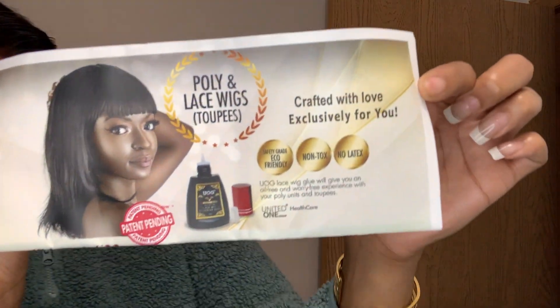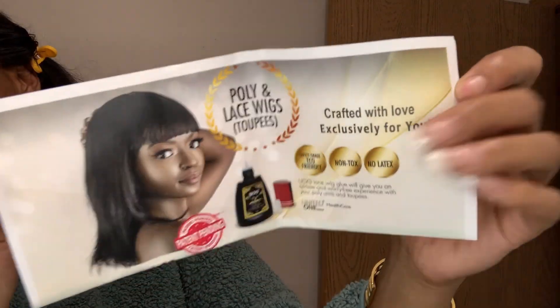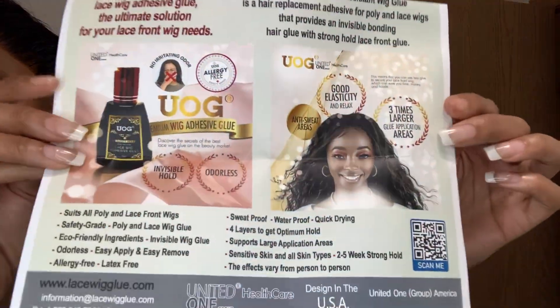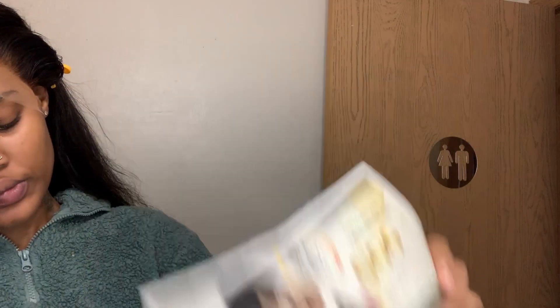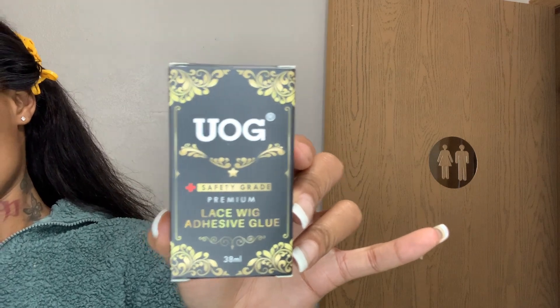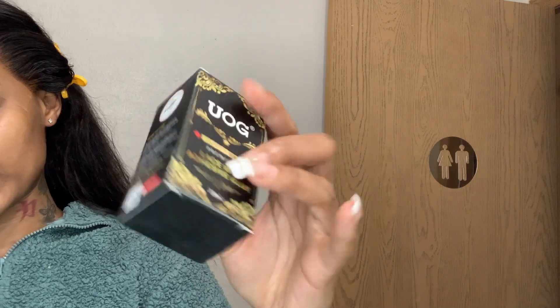Before we get into this video, I would like to introduce you guys to this new lace glue that I'll be using to install this wig. I'll be showing y'all how it looks on the bottle — it says use three layers, but I only use like one or two. I believe it is called UOG Adhesive Glue. It is for laces y'all, and this is how it looks. It comes in a little cute box and also comes with a safety guard — literally everything you need.